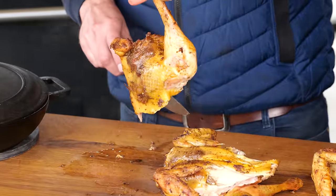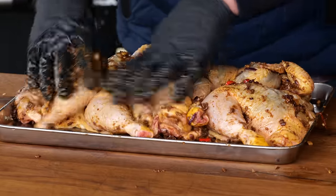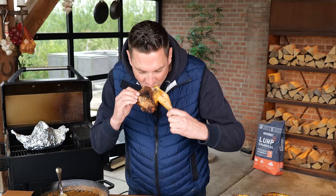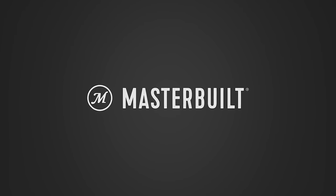Today I'm gonna make curry butter chicken on the grill. I'm gonna show you exactly what tricks apply to make your butter curry chicken extra juicy, tender and flavorful. Big thanks to Masterbuilt for sponsoring this video.